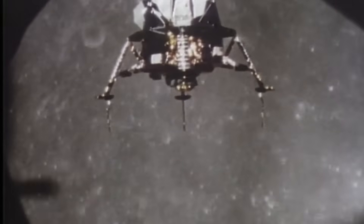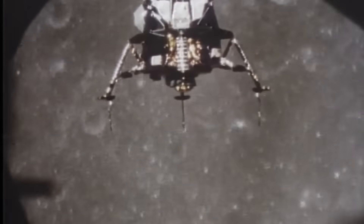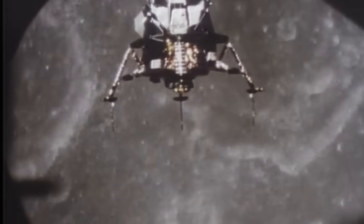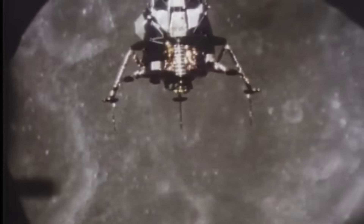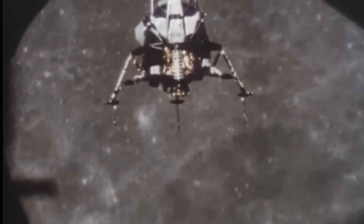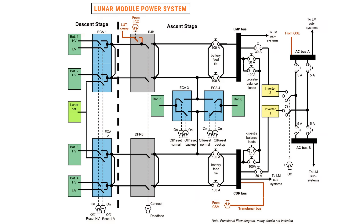The lunar module, that spidery craft wrapped in gold foil, was far more than its fragile appearance suggested. Beneath its thin metal skin and shimmering insulation lived a dense electrical network made from thousands of individual conductors and circuit lines. These lines were the spacecraft's nervous system,